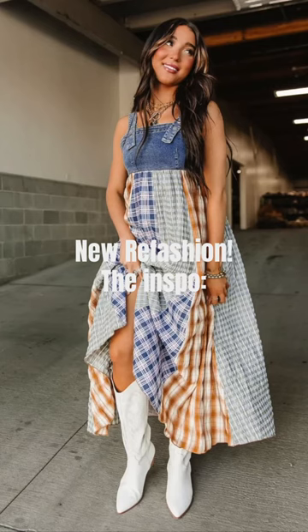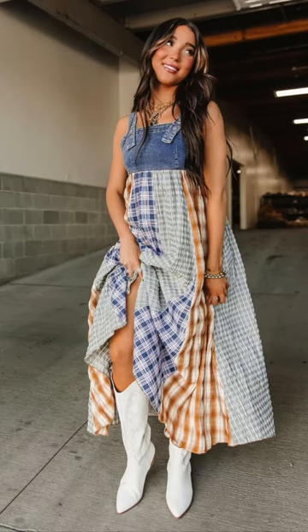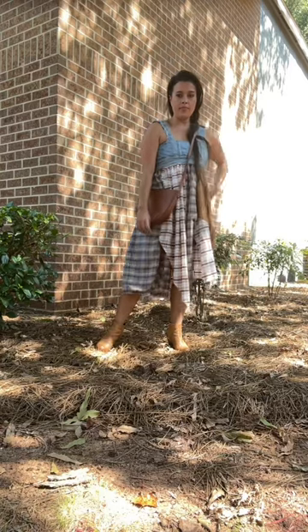When I saw this dress from Mindy May's Market Boutique online, I knew I needed to recreate it.